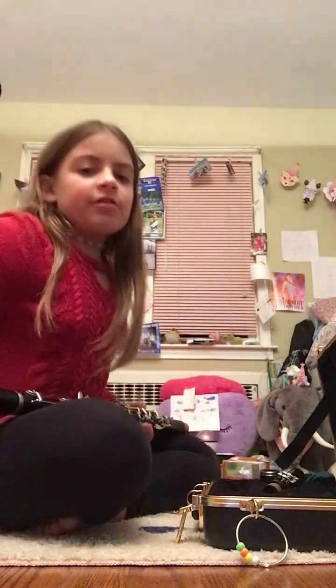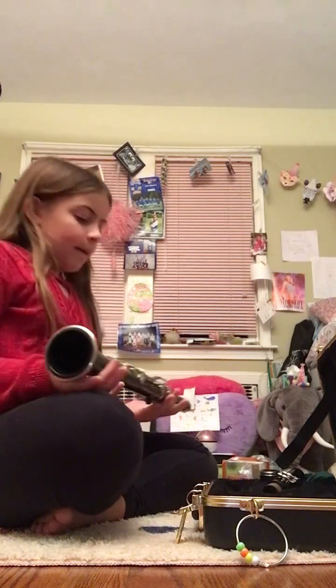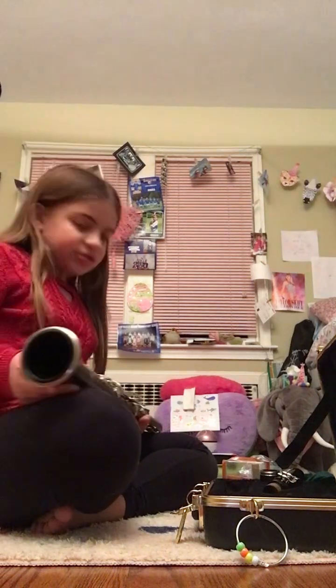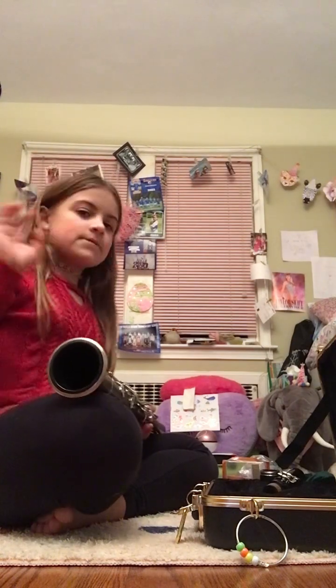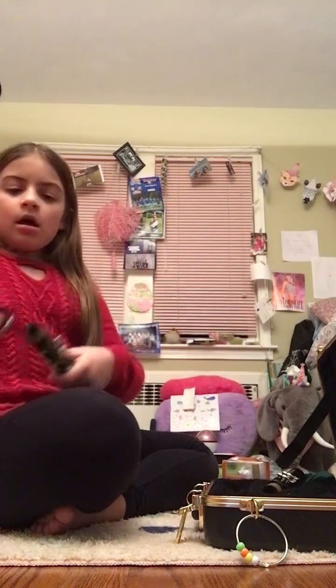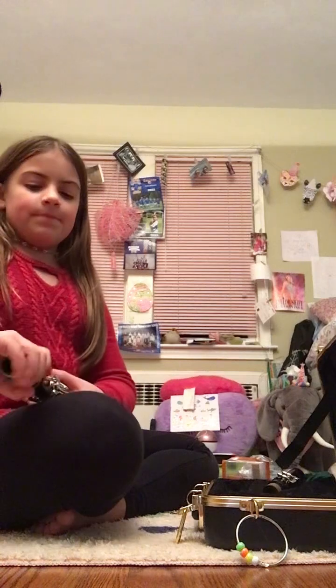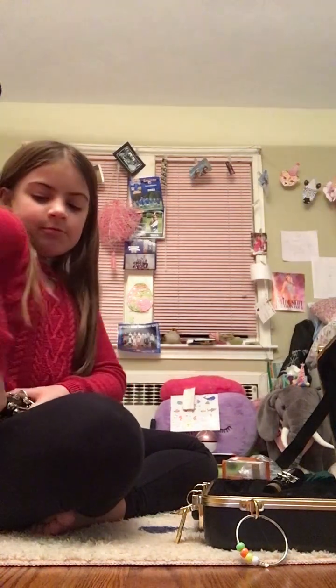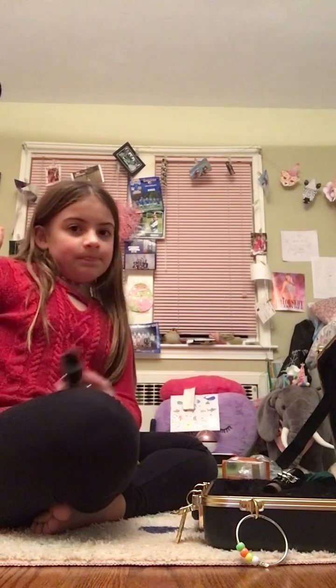Sorry, my video glitched for a sec — sorry if it was blurry. My phone glitched so there might be a little error in the video. I hope you guys could still hear me. I'll re-watch this video to make sure it's all good. Sorry about the glitch, but at least the video didn't delete, so that's all that matters.